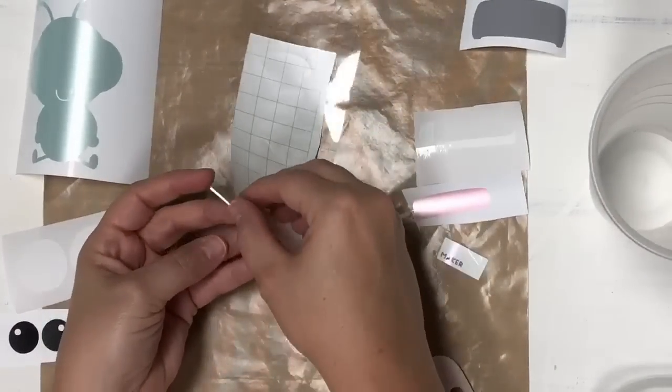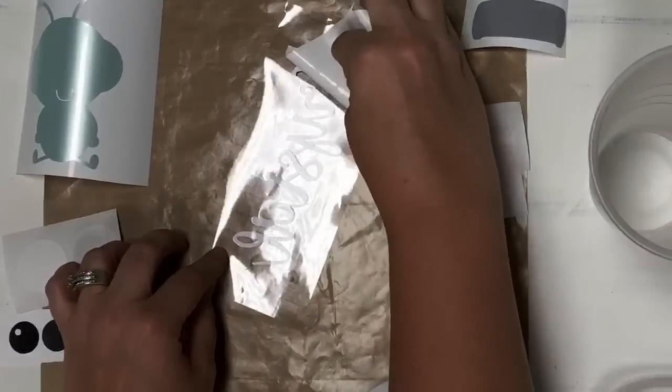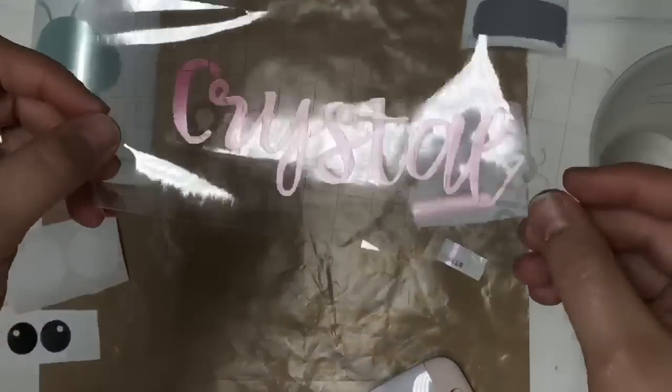I'm going to pick it up, flip it upside down, take my backing at an angle, and just work it off at an angle just like so. Here's the back - all right, so now we have it.